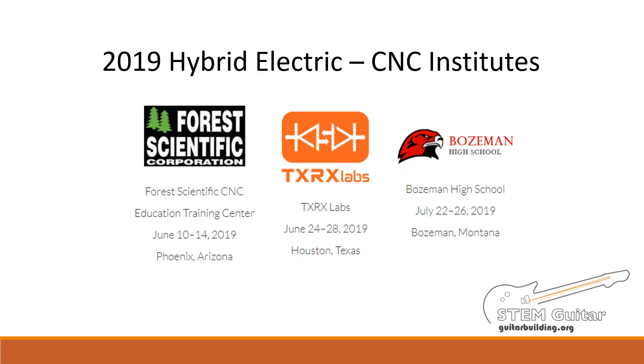Hi, I'm Steve Brown from College of the Redwoods in Eureka, California. I'll be one of the Institute presenters this summer in Bozeman, Montana. This presentation is for all of you who will be attending the Institutes in Phoenix, Houston, or Bozeman this summer. We're calling the Institutes hybrid because we'll be adding CNC content to the traditional STEM Electric Guitar Institute. These hybrid institutes will help teachers who are thinking about using CNC technologies in addition to the STEM content while building guitars in their classrooms. Essentially, we are trying to make the Guitar Building Institute more meaningful to a wider audience of teachers.